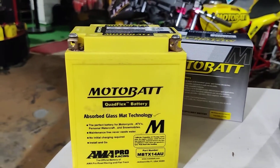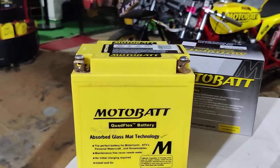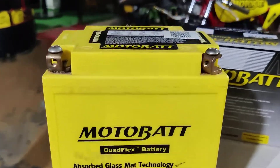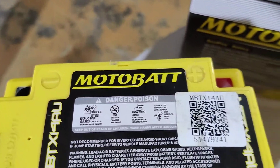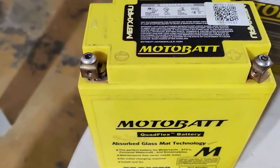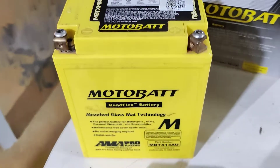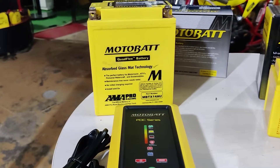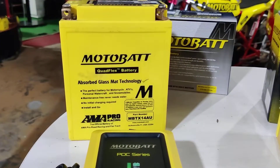Now this is a patented technology. Motorbat has patented this because of its unique nature. Motorbat's quad flex technology allows it to be flexible in nature. Each battery has four terminals — two positive and two negative — which allows the battery to be mounted in any motorcycle in any way desired.